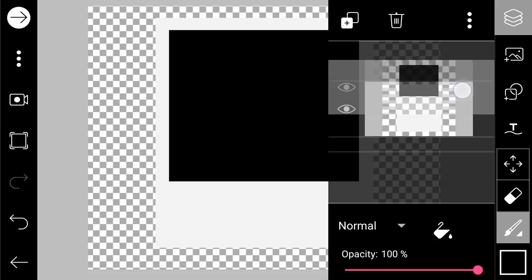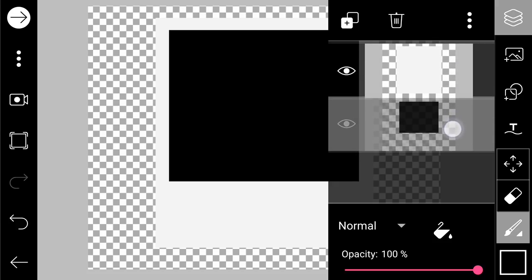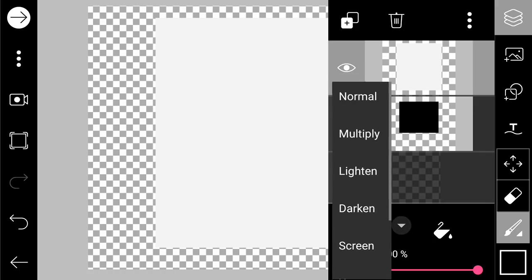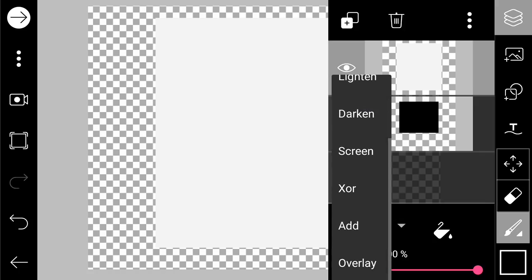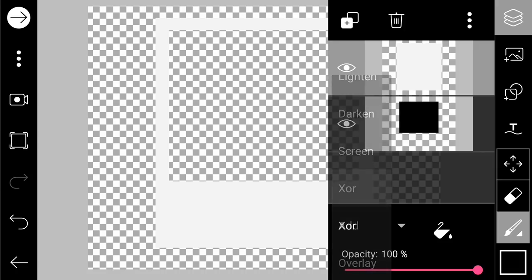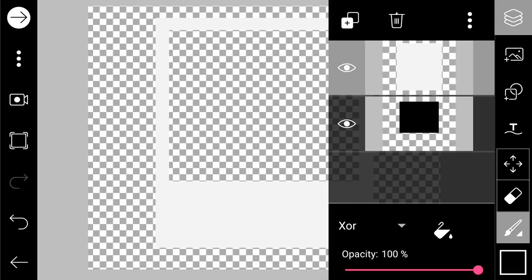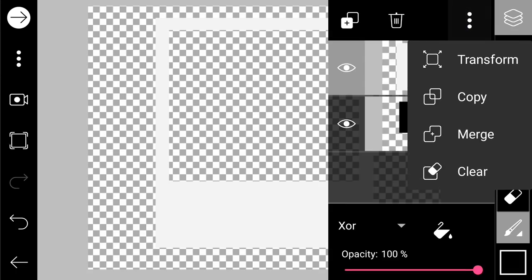After that, we are going to move the black frame down to the bottom, and tap on the white shape and change the blending mode to subtract. You will now have this Polaroid shape.